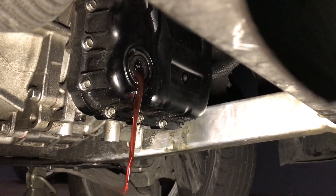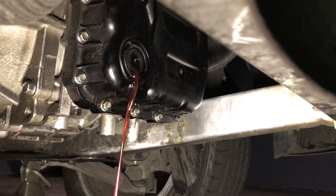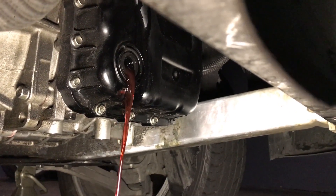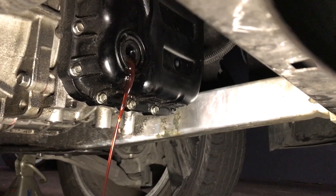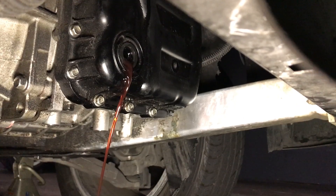You see how we have a bunch of oil pouring out? That means we had way too much oil in there. So that's why I was having transmission issues. As you can see, there is still a lot of oil in the transmission.